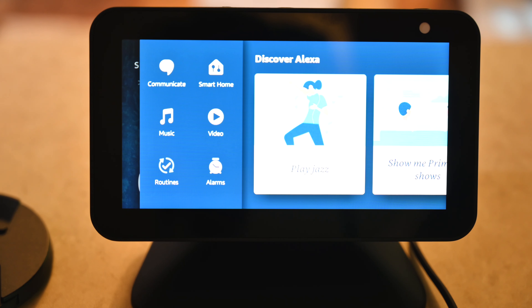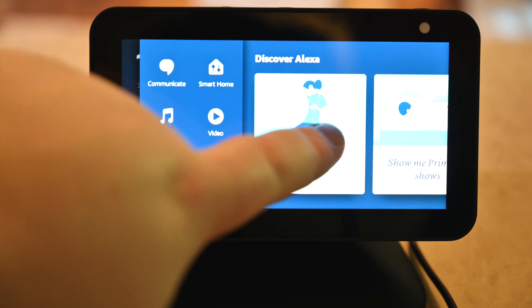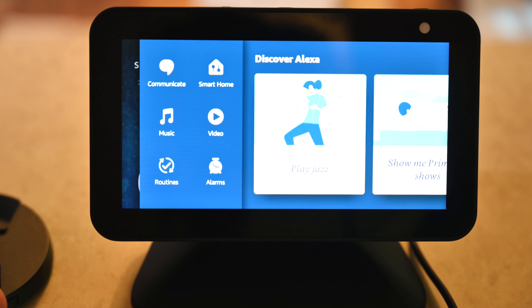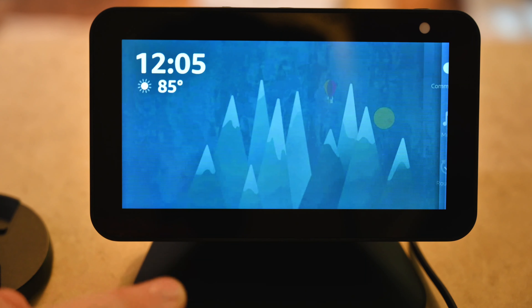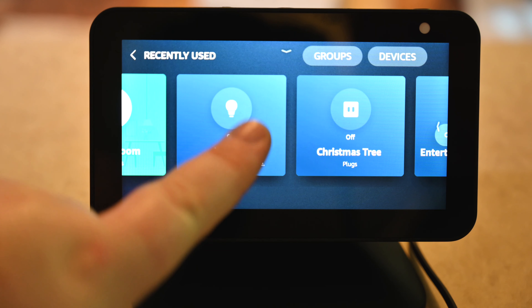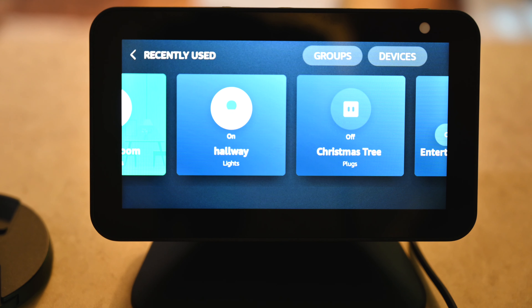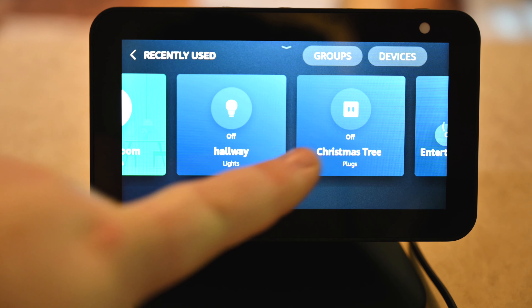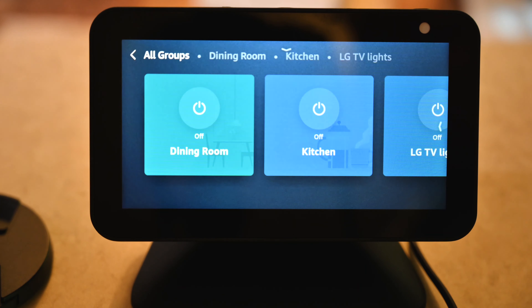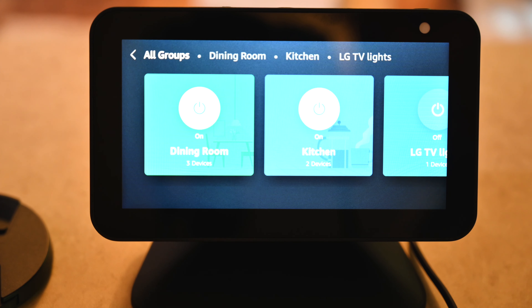Swiping over on the side gives you a view that looks similar to the Alexa app - sorry if I triggered anyone's device there. It looks pretty much the same as what the app does. It gives you suggestions for Alexa, you can play music, and you can see your smart home devices. You can see the kitchen and see what we have on right now. The hallway is off - hit the button and you just turned it on using the touch screen. So instead of using your voice, you can control things. It kind of gives you an app feature feel on a portable device.